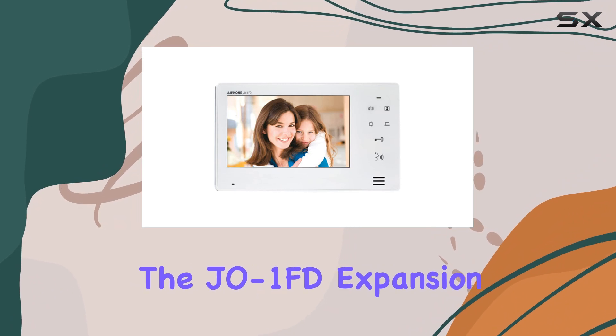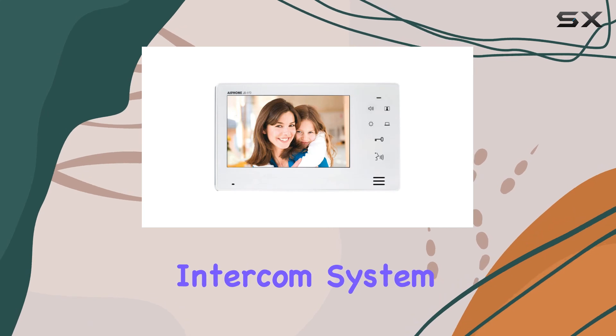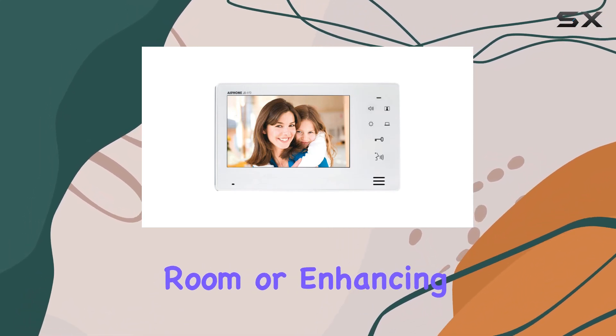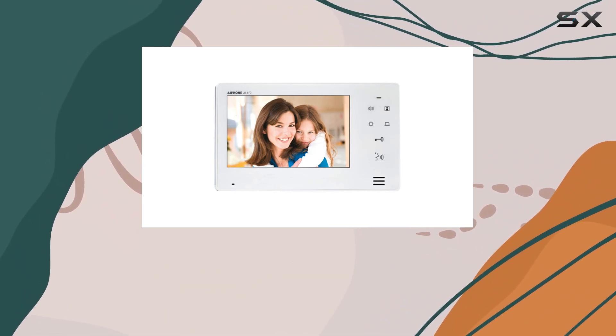The JEO 1FD expansion monitor is sold separately, allowing you to customize and expand your intercom system as needed. Whether you're adding an extra monitor in a different room or enhancing your security setup, the JEO 1FD provides the flexibility and performance you need.